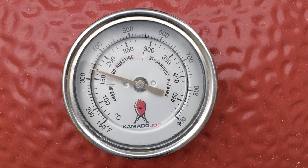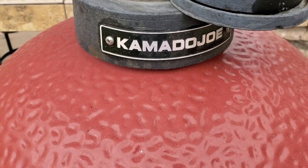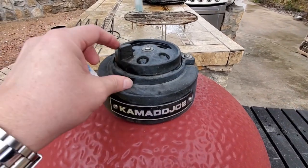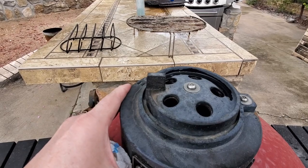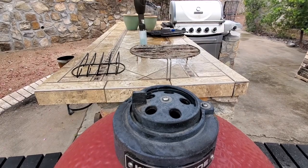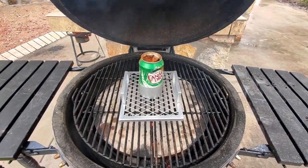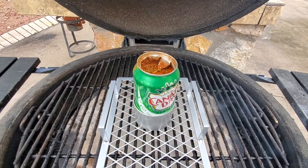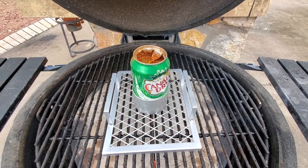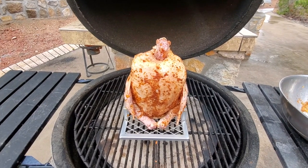I've got the temperature up now, sitting somewhere around 330, so I'm going to adjust the daisy wheel to start evening out the temperature. The smoke is pretty much blue smoke. Inside, I've already got my solution starting to warm up to temperature, and it's about time to pull the chicken and get it out here on the fire. Now I've got the chicken on the beer can smoker, and we're just going to sit here and wait.